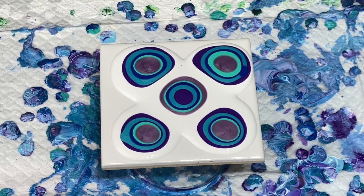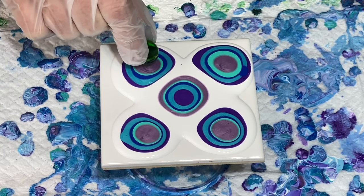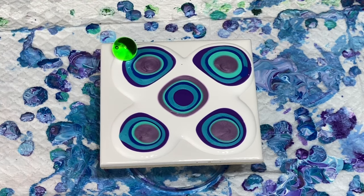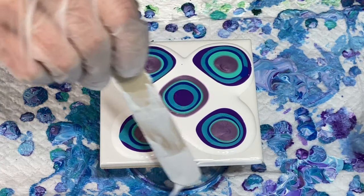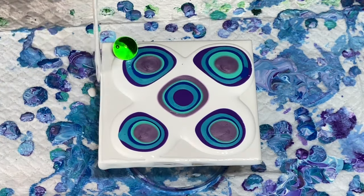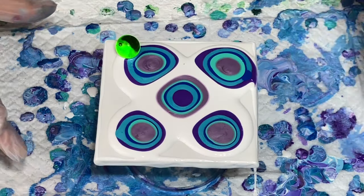I'm going to torch this real quick, just to remove a couple of air bubbles. I think I'm going to start marbling over here in this corner. What I'm going to do is put a little white around the edges of this tile, just to help it when I tip it.